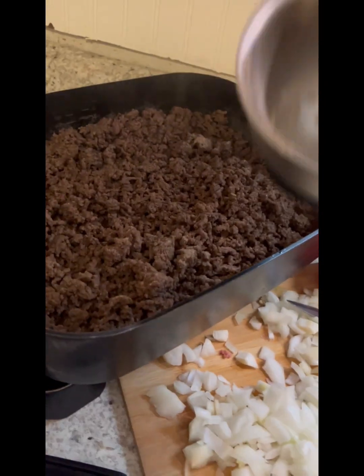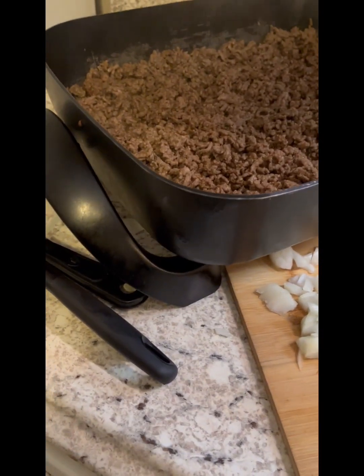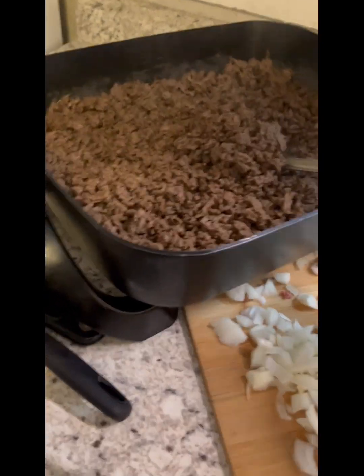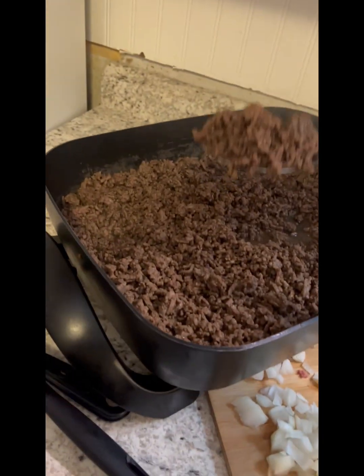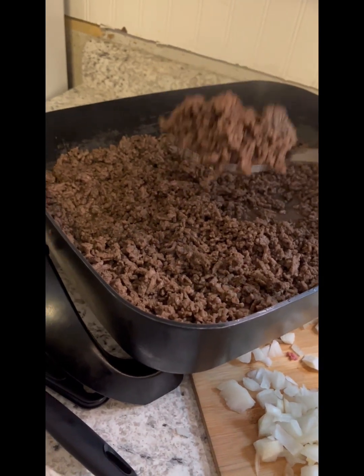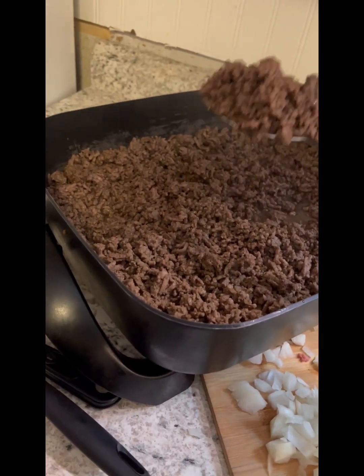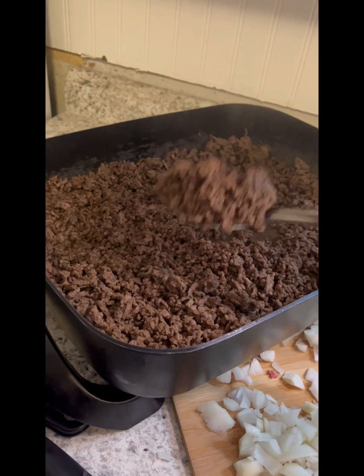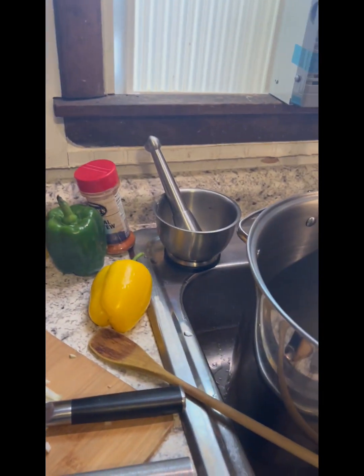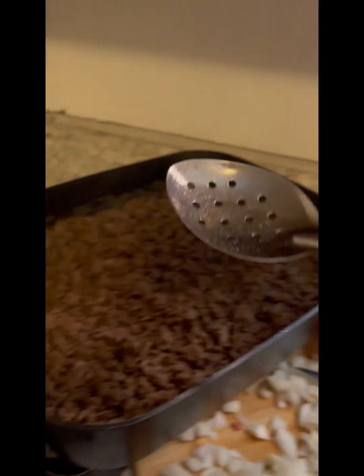We'll just mix this in. Rather than draining the skillet, we're going to use a slotted spoon — it's got holes in it to spoon the ground beef, draining off what little fat there is. Because there's not a lot, since this is 93.7% lean ground beef. We'll take it over here and drop it in the pot one spoon at a time.